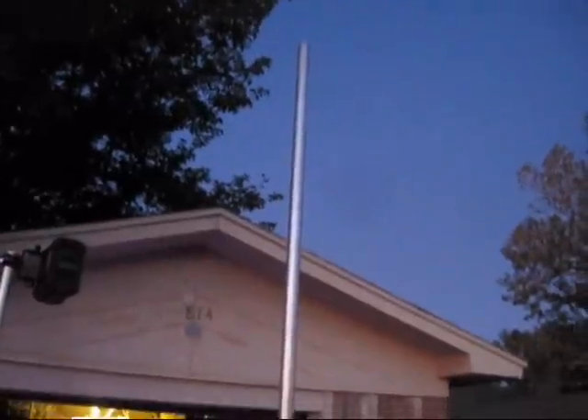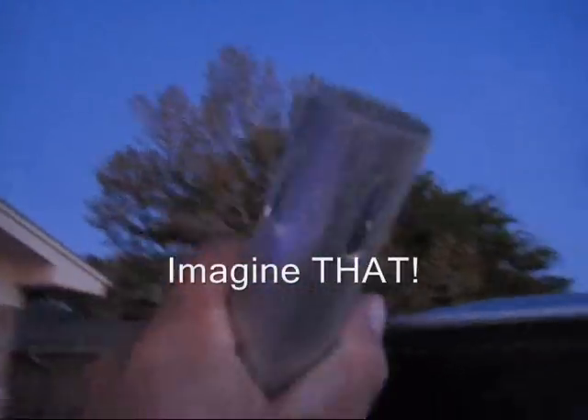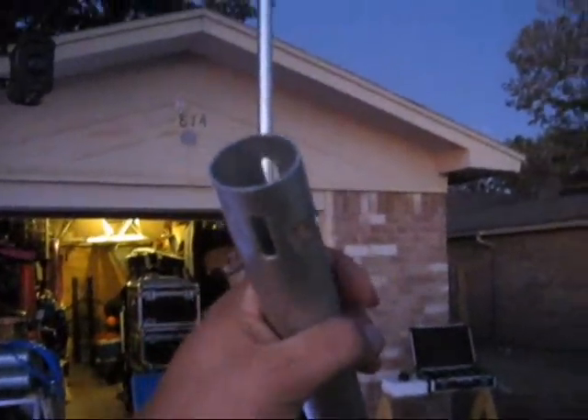The reason I went with pipe and drape was it's lightweight. After I'm done using it for pin spotting, I can use it as pipe and drape — I can use it for many things. This is inch and a half pipe and drape poles, whereas this is inch and a quarter EMT pipe. The reason I went inch and a quarter is because electrical conduit is measured by inner diameter, whereas pipe and drape poles are measured by outer diameter. So inch and a quarter inner diameter is inch and a half outer diameter.